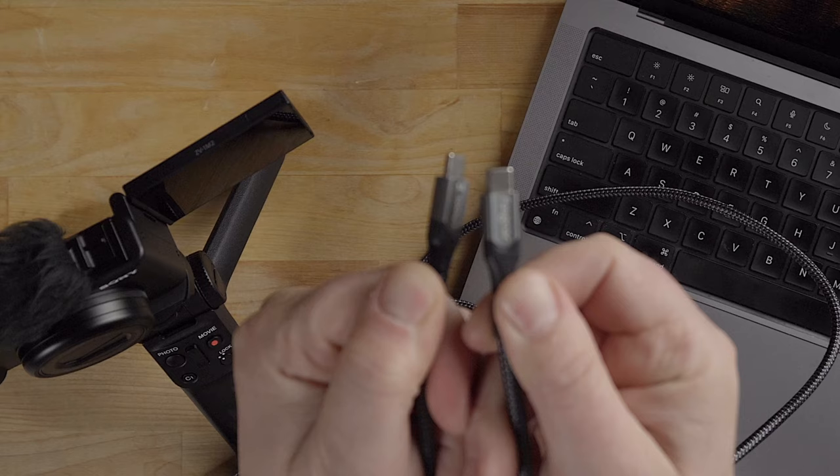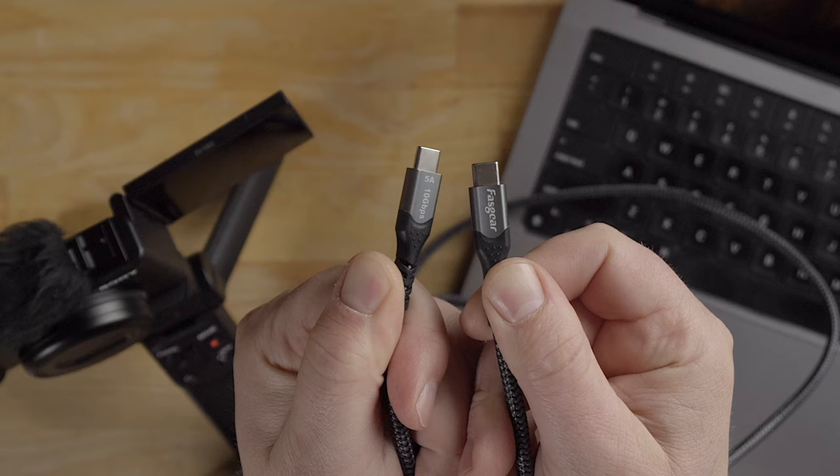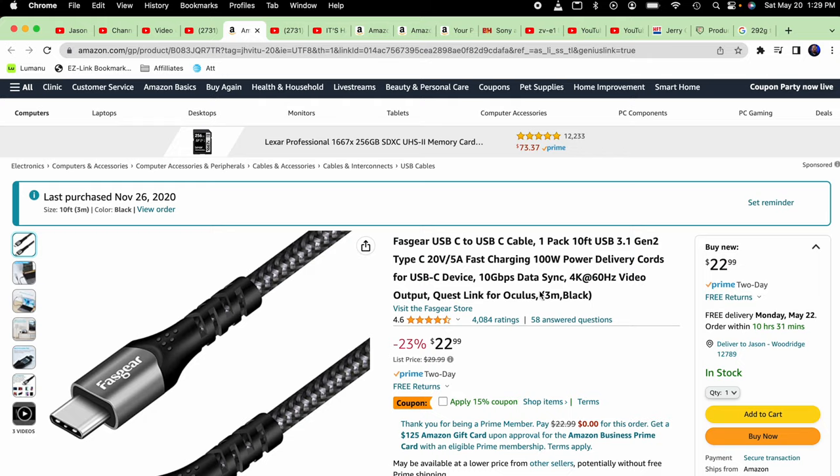All you need is a USB-C cable to plug into the camera. And depending on what kind of laptop ports you have, you either need a USB-C or a regular USB cable. I got a really long cable and you can see it here on Amazon — it's fairly affordable.